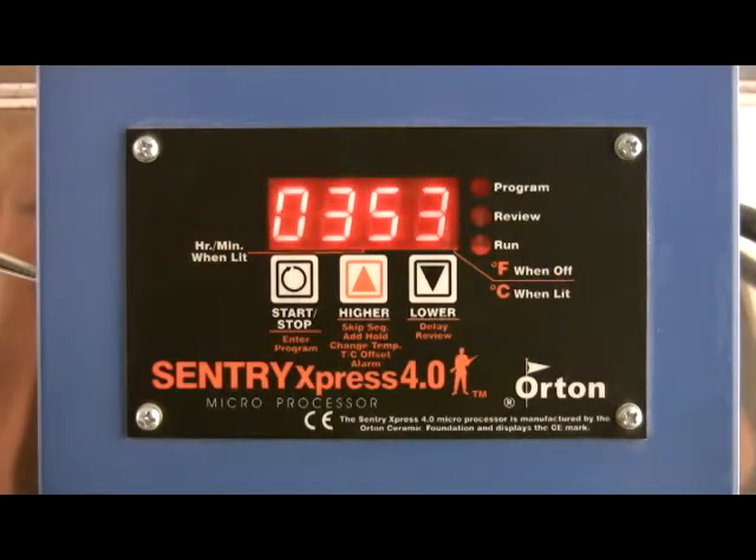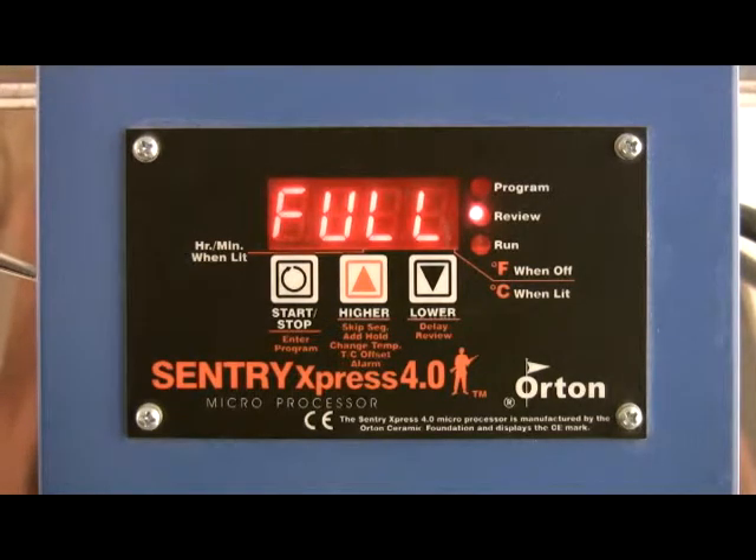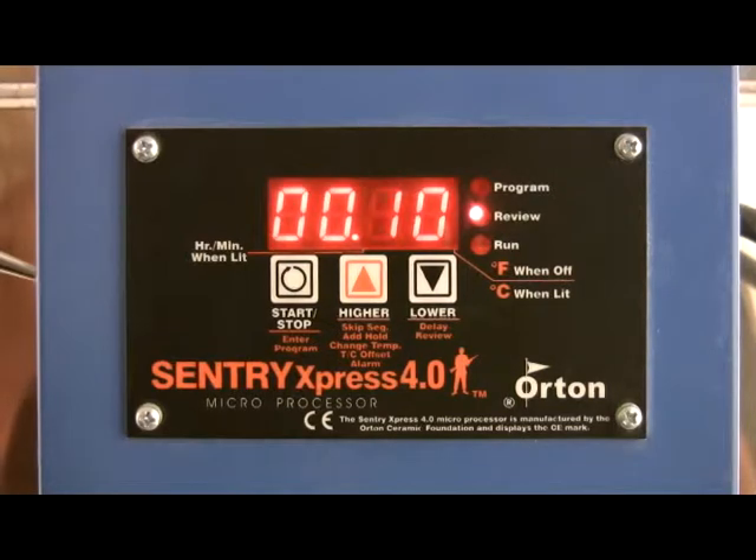Repeat the last firing. From idle, press the down arrow key. The program you have selected will appear one step at a time. When STRT or start appears, press start again.